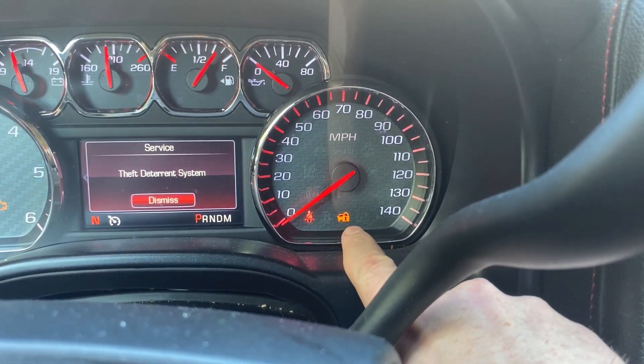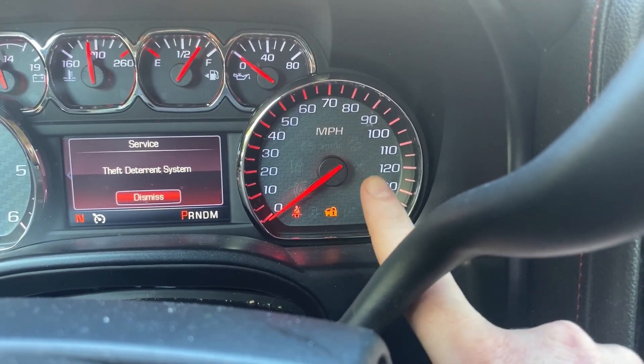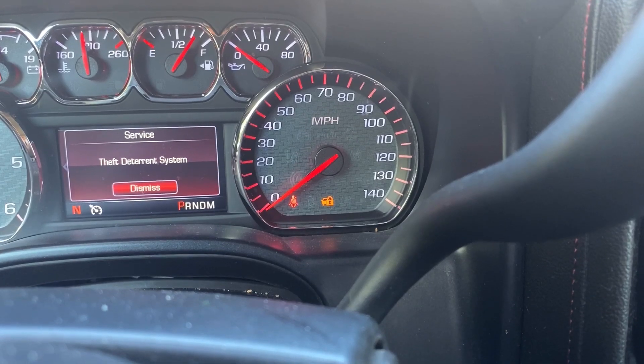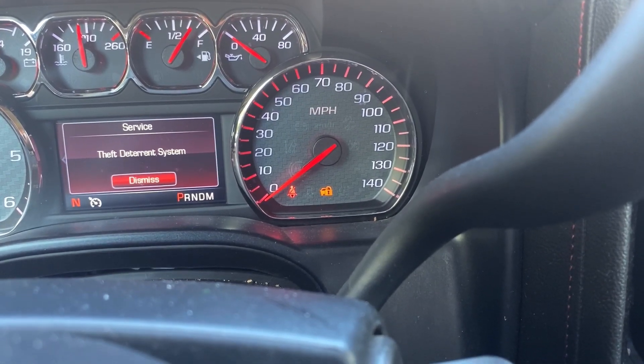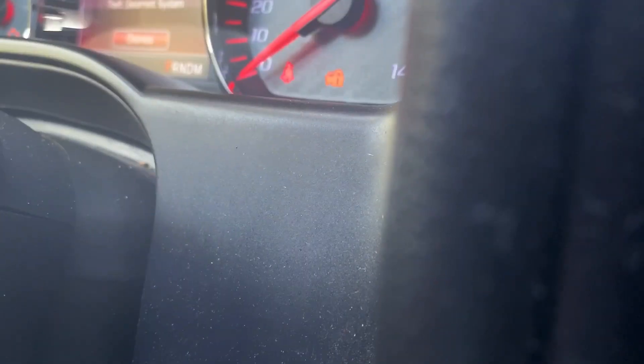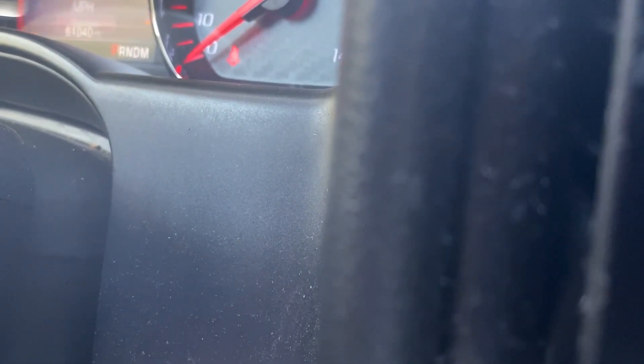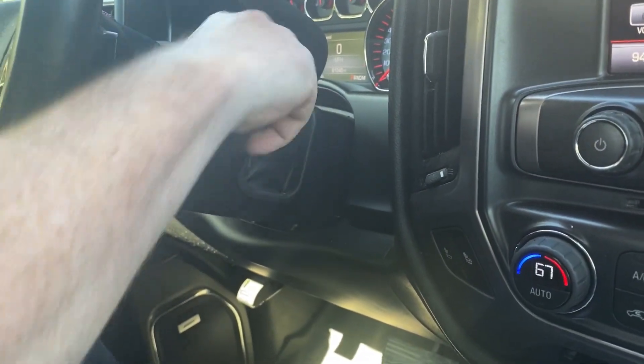What we're going to be looking at is the security light to go out — and the security light is that right there. So at about the 10-minute mark, that light is going to go off. We're at about 17 seconds here; I'll check back in once we get closer to the 10-minute mark. We're getting close now, actually at 9:50. We're just going to keep an eye on this security light — we're waiting for that to go out. As you saw there, it just turned off. So now you want to take your ignition and turn it to off.